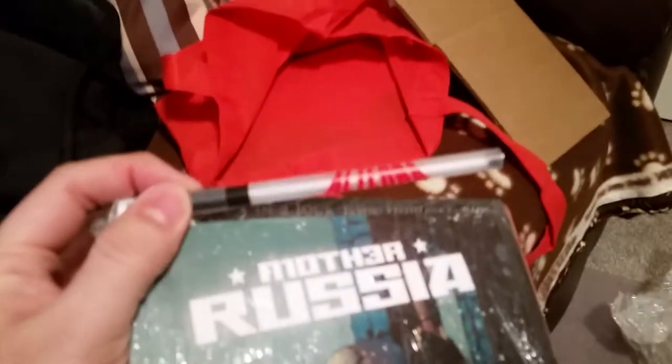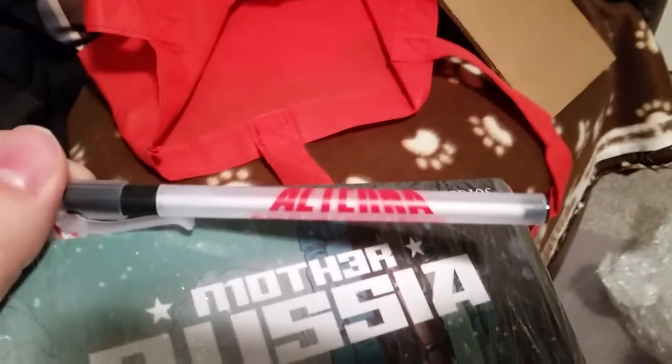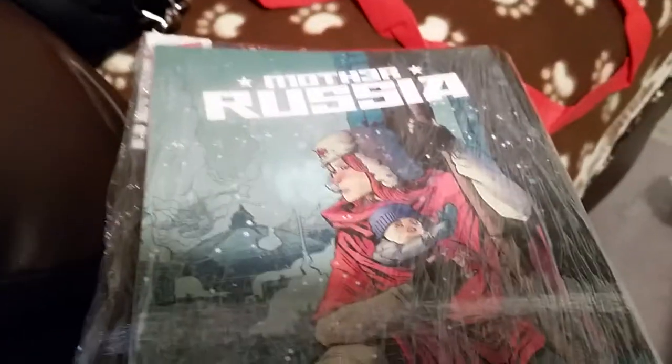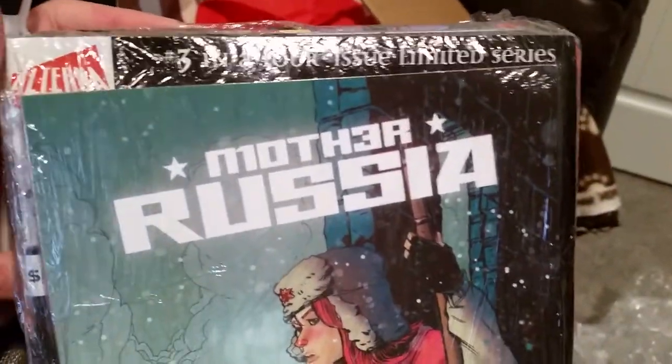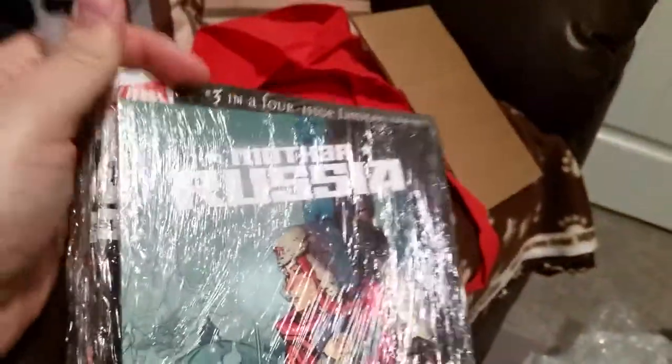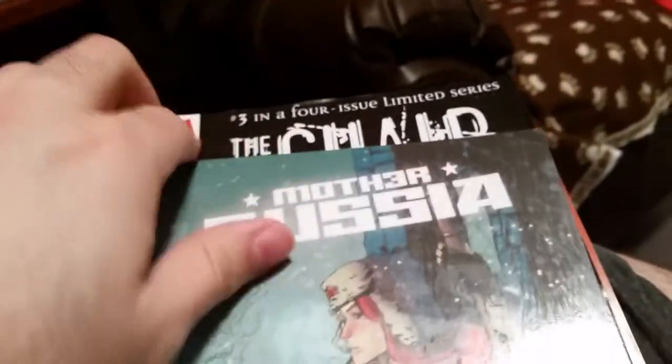We've got some totally sweet swag here. We've got a little Alterna Comics pin — the autofocus doesn't seem to be focusing too well. One of the two things I definitely wanted to buy was Mother Russia — there's too much glare. The other is Scrimshaw, and there should be like four issues of Scrimshaw inside. Man, every time I turn around there's just more swag. They gave me a cool little sticker.